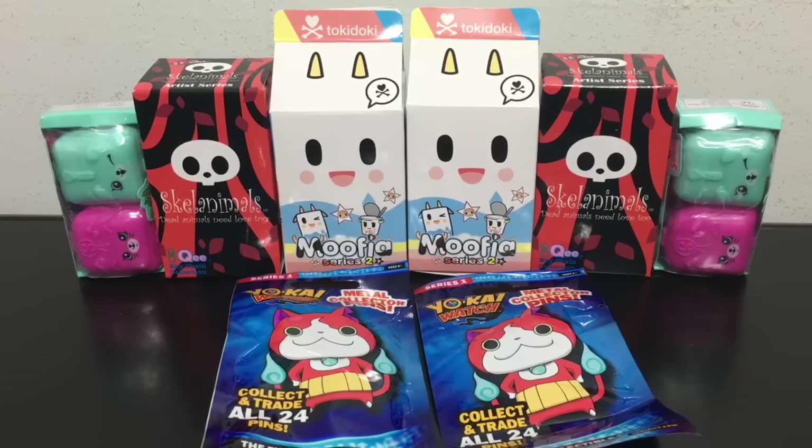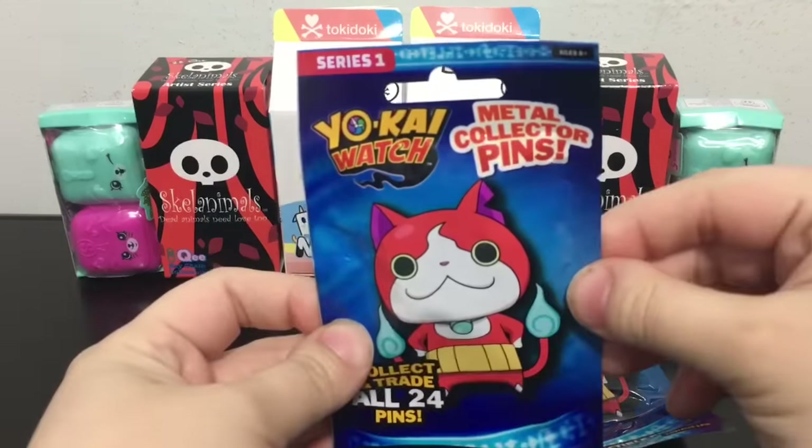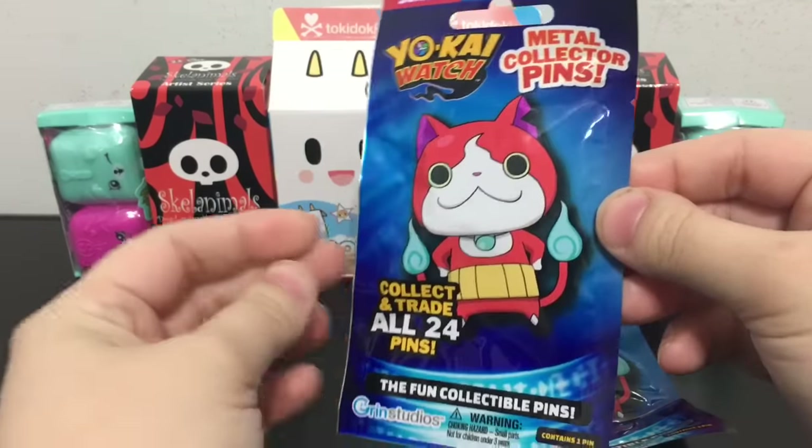If you happen to be a new viewer and want to show your support, please remember to hit that thumbs up button. And if you haven't already, hit that subscribe button. Alright, let's start off with the Yo-Kai Watch metal collector pens.